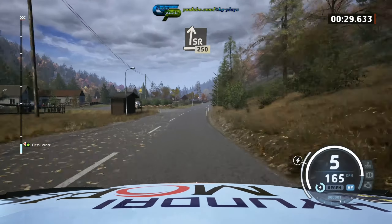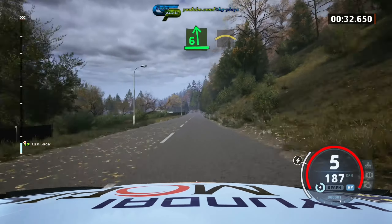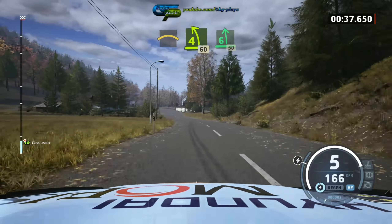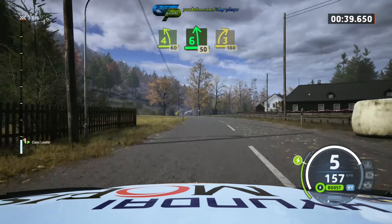6 left short, slowing, into crest, 7, 4 left, 60, 6 left, 50, 3 right, over bridge, 180.